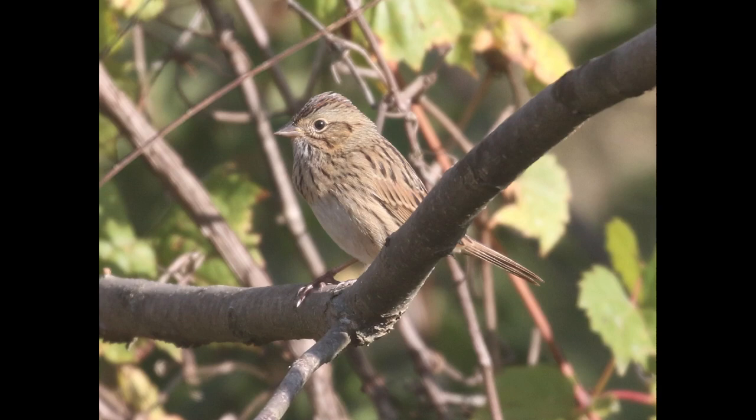Hey everyone, it's Bobby from Lyco Birds, and this video is going to be a quick walkthrough example of how to identify the Lincoln's sparrow. For context, the photo was taken during the month of September in north-central Pennsylvania.